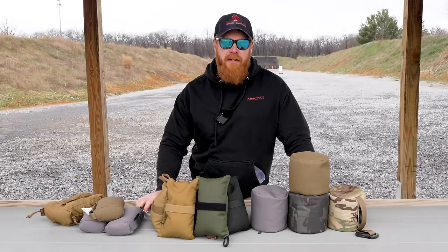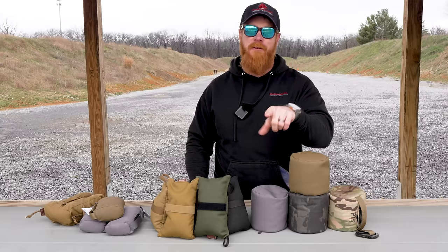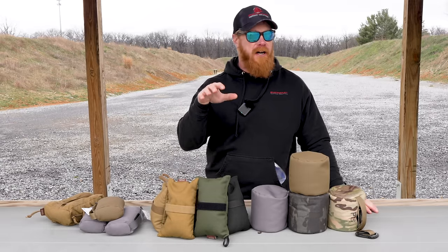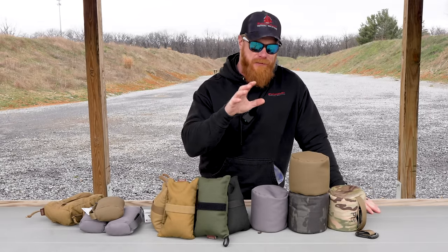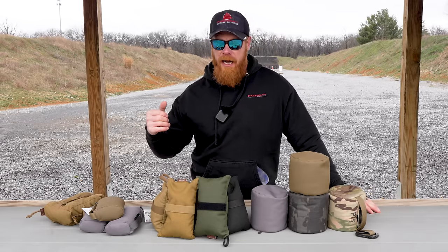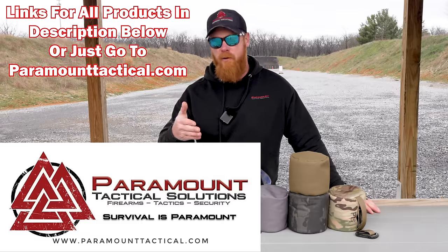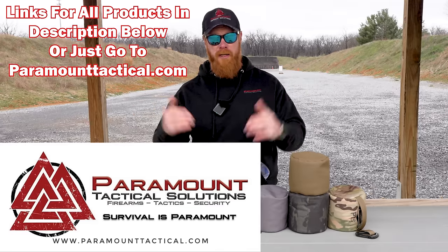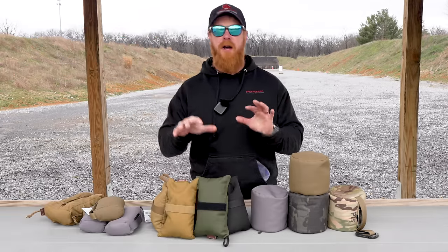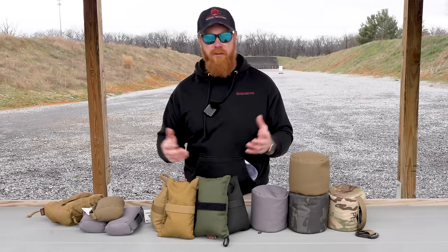Gary here with Paramount. We're out here at our training facility in beautiful Summit Point, West Virginia, which also happens to be an active raceway. Hopefully you'll be able to hear me over these race cars. Today we're going to be talking about rear bags, a very critical component of long-range shooting, and I'm going to talk about the different types we recommend and how to use them correctly.